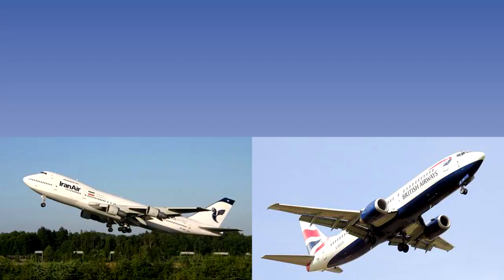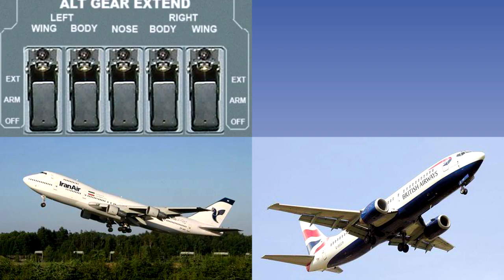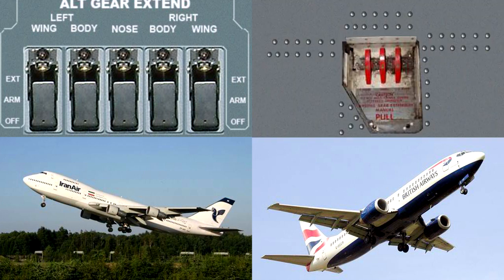A means of lowering the landing gear and locking it in the down position is provided to cater for the possibility of failure in the normal system. In most modern aircraft, the uplocks may be released electrically, as in the case of the Boeing 747, where the switches control electric motors which operate the uplocks, or mechanically, as in the case of the Boeing 737, where the handles in the cockpit are connected by cables to the uplock release mechanisms. In both cases, once the uplocks have been released, the landing gear lowers or free falls under its own weight, and the downlocks are engaged mechanically by springs.